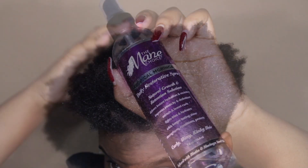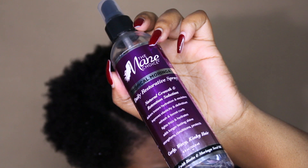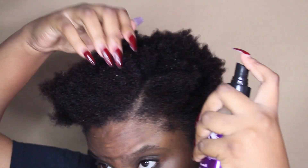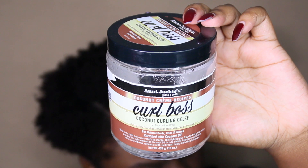Once I do that, I'm going to grab my Main Choice Tropical Moringa Daily Moisturizer Spray. I really love this spray — I recommend it to everyone. I've mentioned it plenty of times before on my channel, it's one of my favorite sprays.